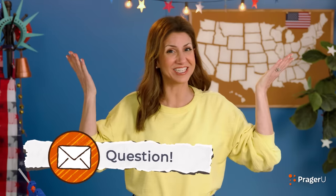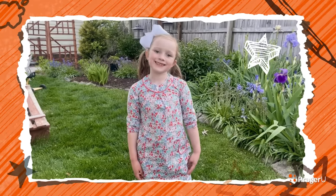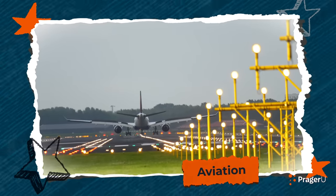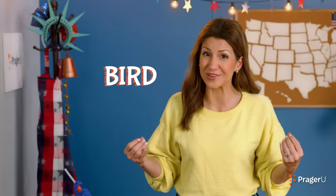We've got a question: What does aviation mean? Aviation is a big word. It means the flying or operating of aircraft. The word aviation comes from the Latin word avis, which means bird. Aviation is a word we use now to describe anything that has to do with airplanes.